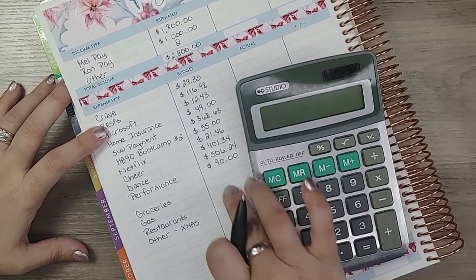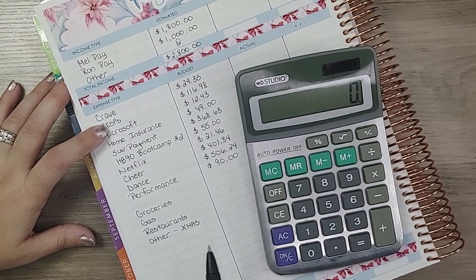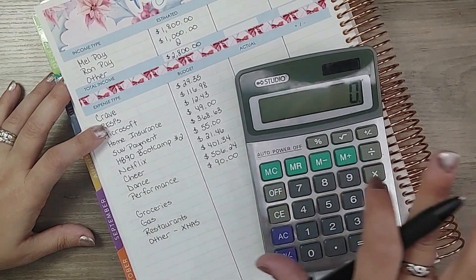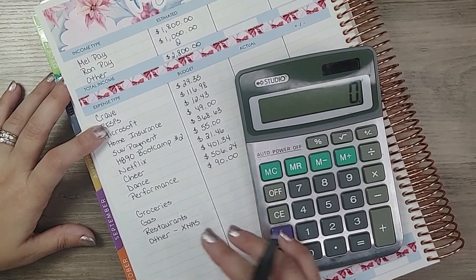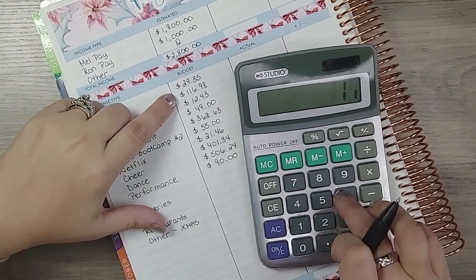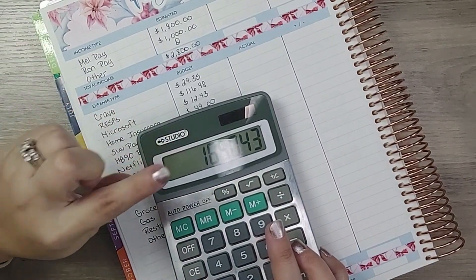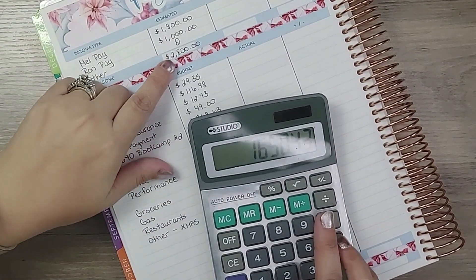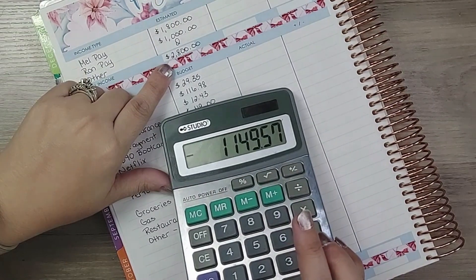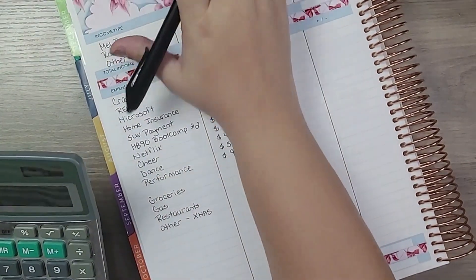Before I decide the amounts for the variable categories, I want to total up the bills so I know exactly what I absolutely have to pay. Also worth noting: for the 'other' gift category, hubby is going to help by purchasing some things from his account, so I'm only worrying about my end. The total for just the bills came to $1,650.43.